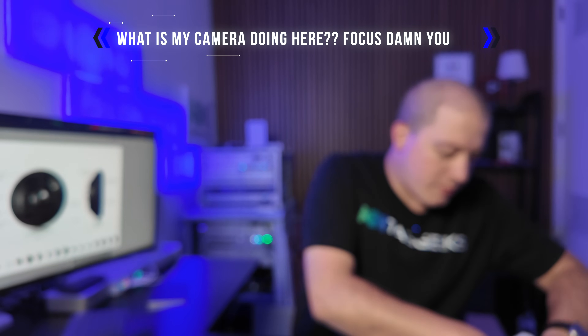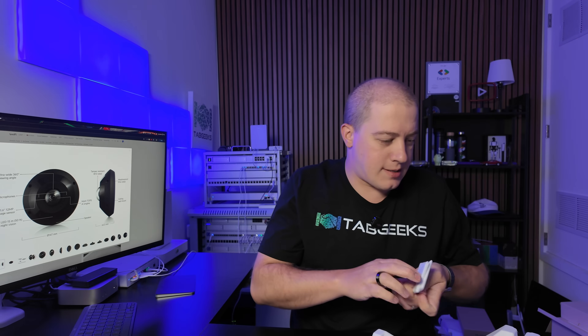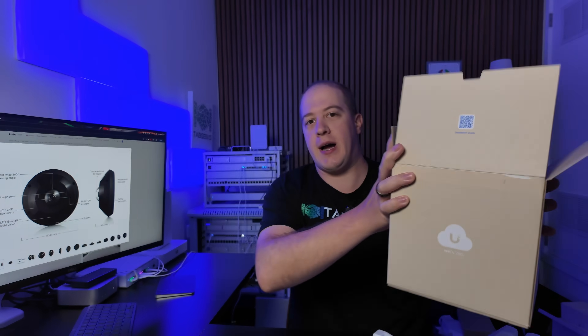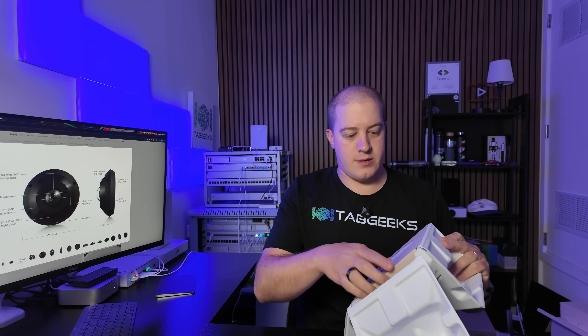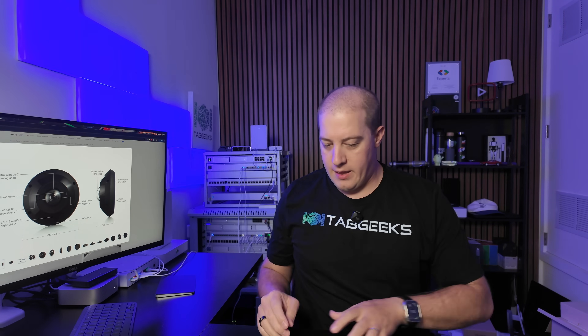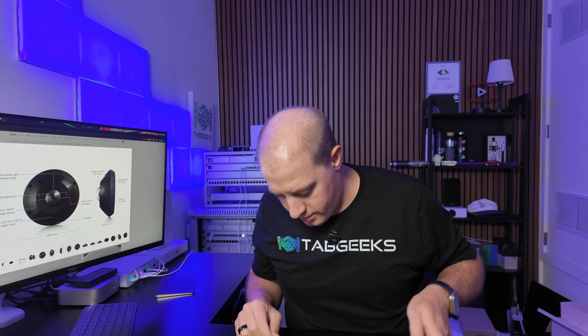Elsewhere in the bottom of the box, there are two different packages of reading materials, and as usual, the get started guide is on top of the box. That's the end of all of that.